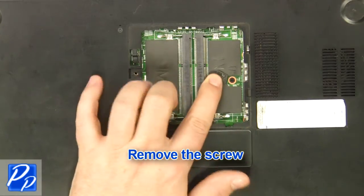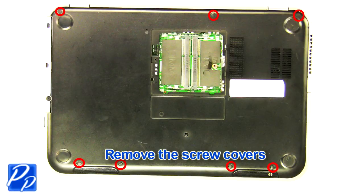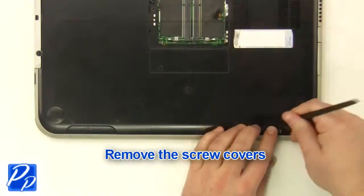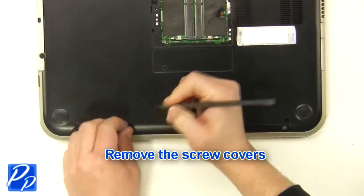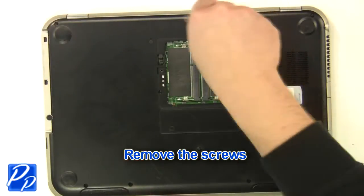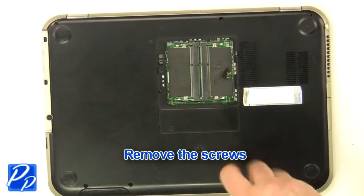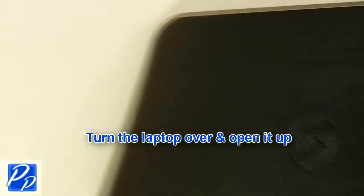Remove the screw. Remove the screw covers. Turn the laptop over and open it up.